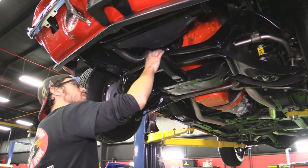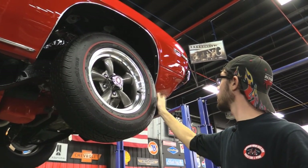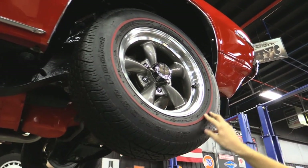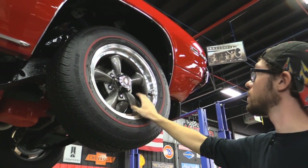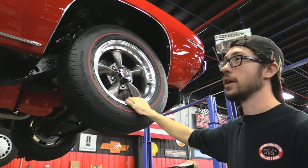As I pointed out earlier, these are BF Goodrich Silvertown Radials with the Redline tires. The size on these is 215/70 R15, on these really nice billet outer ring mags. We've got the disc brake there — these are power brakes, by the way, and you'll see that in the under-hood section.